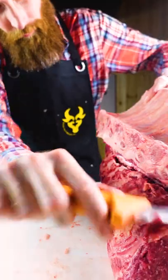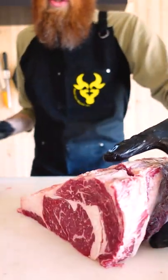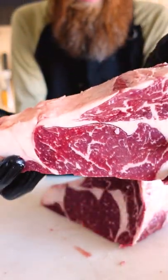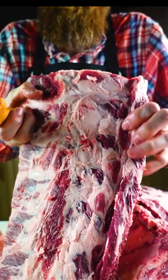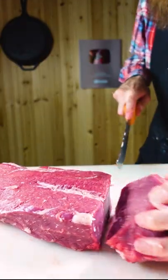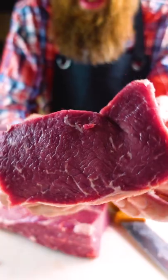What I have in this video is an export rib, and as it changes shape it changes names. When I remove the bone it becomes a ribeye, and the seven bones that I removed become beef back ribs, which can be a whole other cook entirely. They call it the ribeye because it's the center of the cow — that's where the 'eye' comes from.